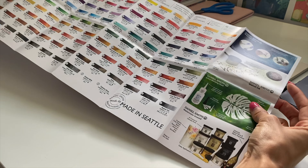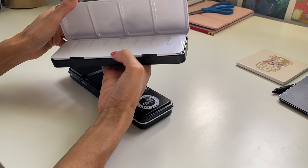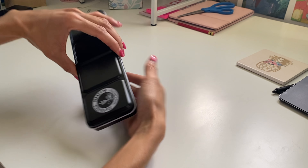This set came with an additional metal box with 24 empty half pans to fill and customize yourself. In addition to that, in the actual set with the paints, it came with a printed sheet of each color swatch and the names of each paint color in the set.